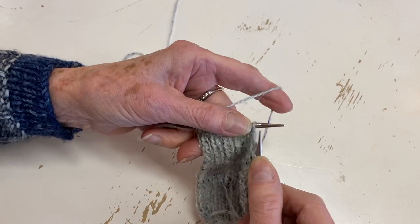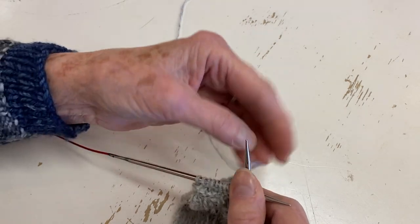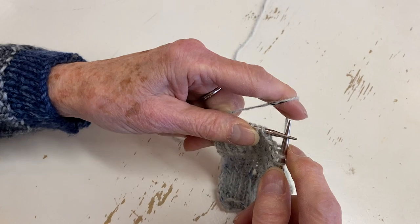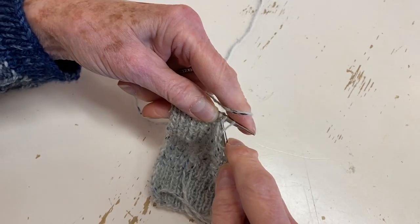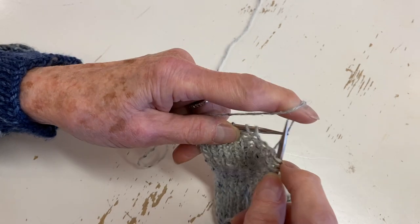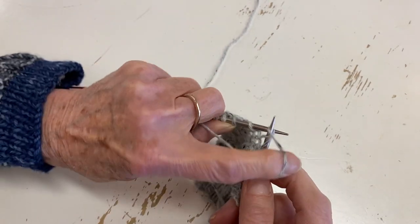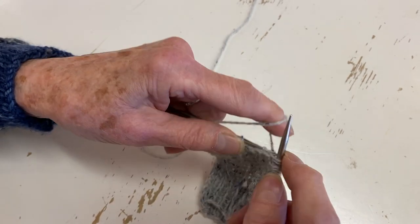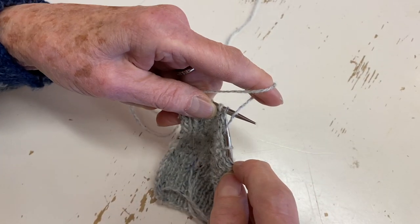To purl, move your yarn in front, then your finger comes down. My finger goes here, my yarn goes here, and my finger dips down and comes back. I find this is really good for ribbing because you can flick back and switch between knit and purl.